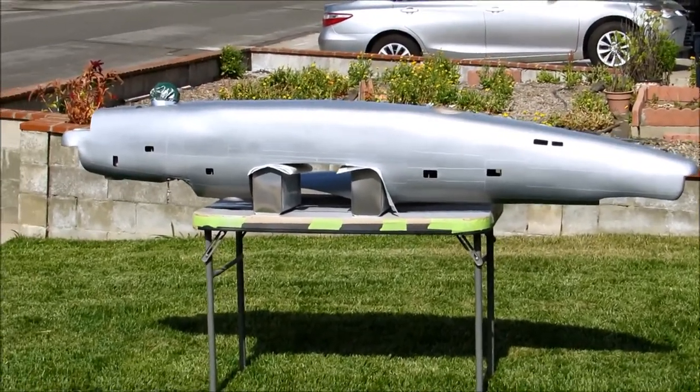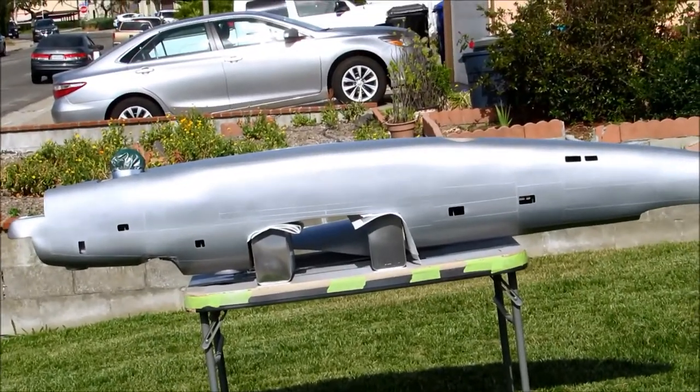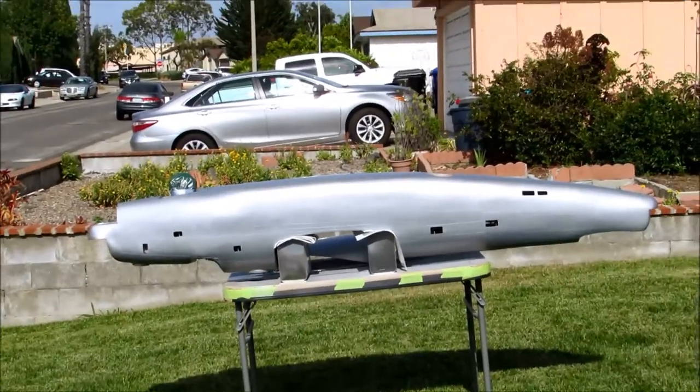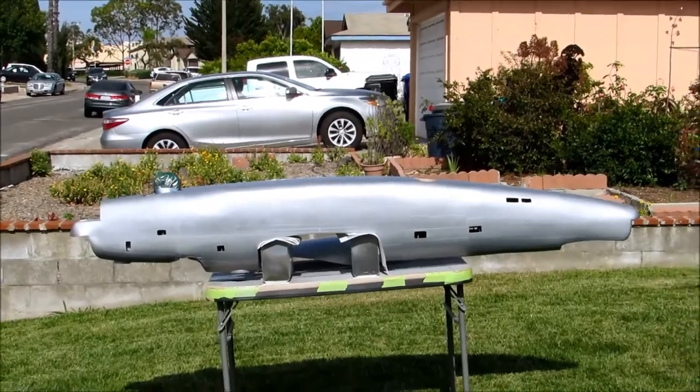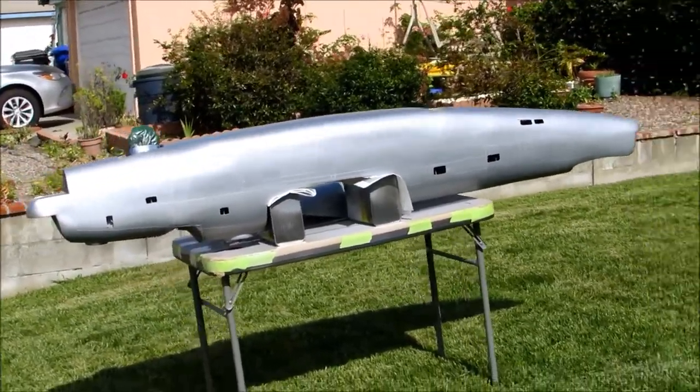Hey guys, Don Rice here, and what we're looking at is the upside down fuselage of a 12 foot wingspan Don Smith B-24.